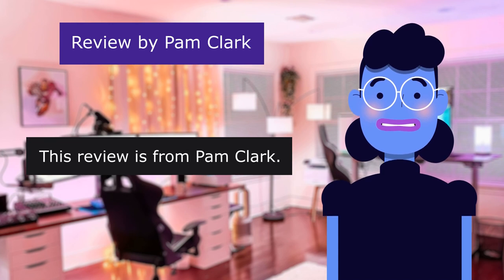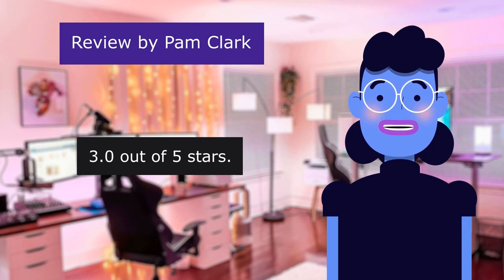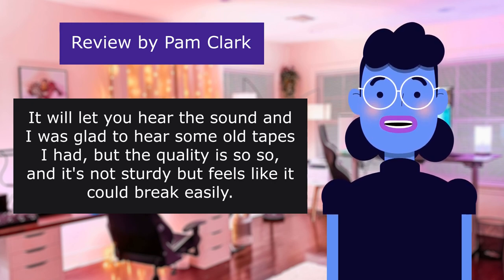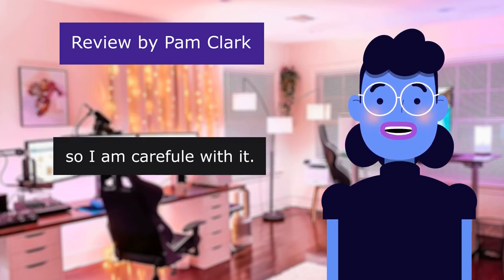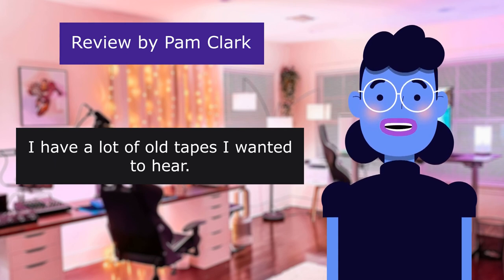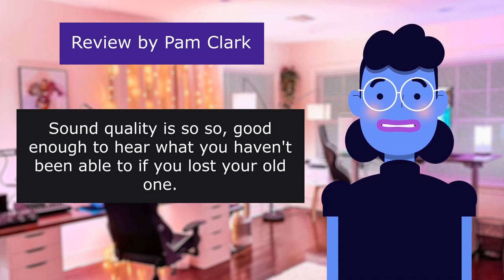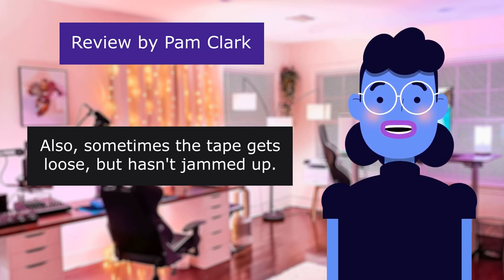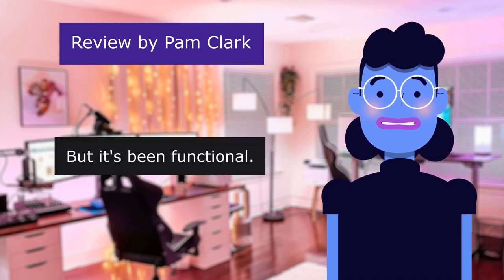This review is from Pam Clark, rated 3.0 out of 5 stars: 'It's hard to find a sturdy and good cassette player. It will let you hear the sound and I was glad to hear some old tapes I had, but the quality is so-so and it doesn't feel sturdy — it feels like it could break easily, so I am careful with it. I have a lot of old tapes I wanted to hear. The volume only goes so loud, and the volume control sometimes works well and sometimes does not. Sound quality is so-so, good enough to hear what you haven't been able to. Sometimes the tape gets loose but hasn't jammed up. It might, as it is not strongly made, but it's been functional. Just not great.'